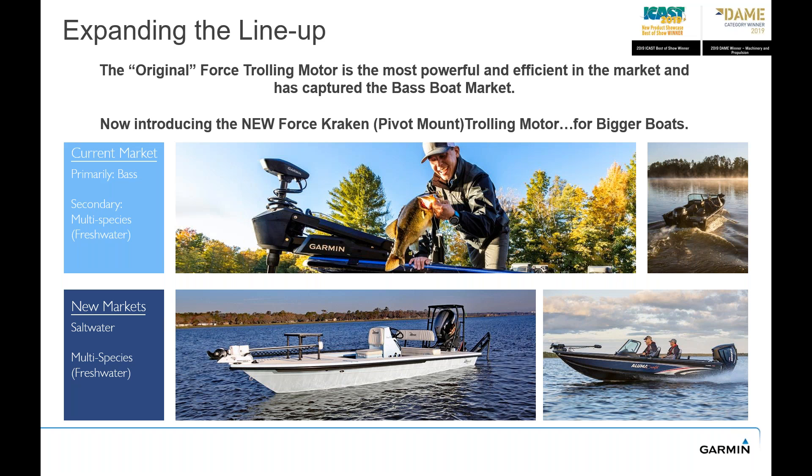In summer 2023 we announced the brand new Force Kraken. It is based upon our original Force Trolling Motor which we announced in 2019 — that was really our original trolling motor that hit the bass boat market. The popularity you're looking at is that scissor-type mount, and the request for the last few years was something with longer shafts, saltwater and fresh water capable, and for bigger boats. That's where the Kraken comes into play now, hitting some new markets.